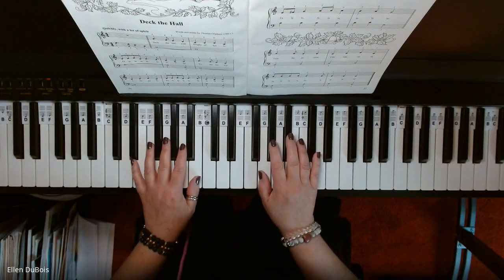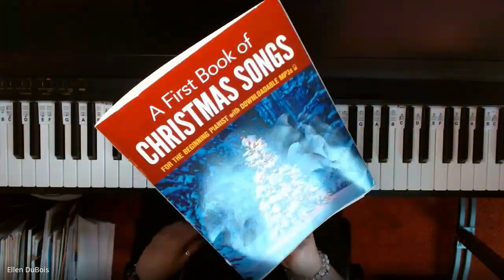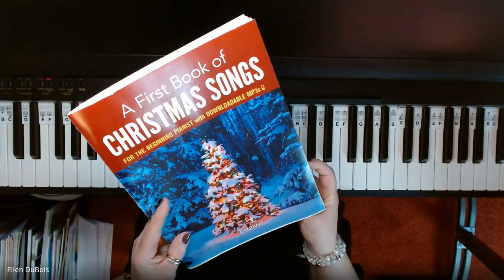Hey everyone, it's Ellen from Rhapsody Music Lessons, and this song is Deck the Hall, which you can find on page 20 of A First Book of Christmas Songs. I'll leave a link in my description as to where you can find this book.